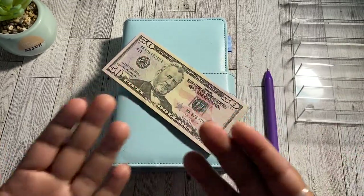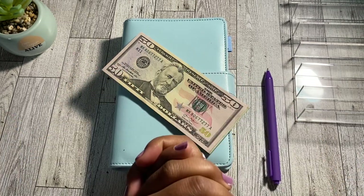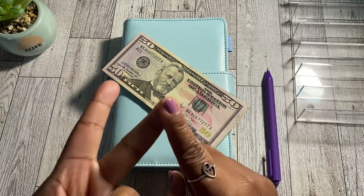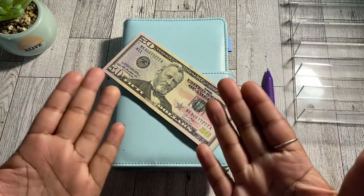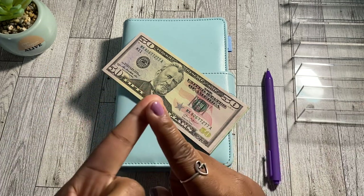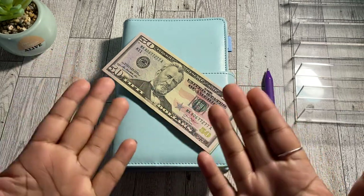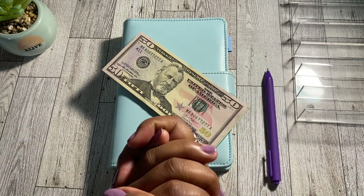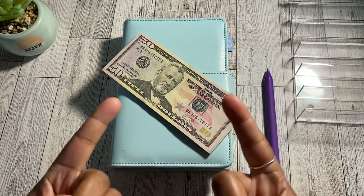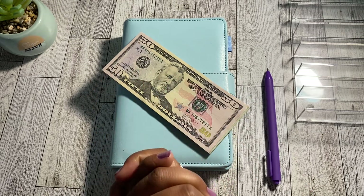Hey friends, welcome and welcome back to my channel. If you're new here, welcome — my name is Shedavia, and this is Oh She Budgets, where I talk about all things money, budgeting, and savings related. On my channel you will see things like budget-with-me's where I share my real numbers, cash envelope stuffings, savings challenges, and debt and savings updates on my own personal financial journey. If any of that is content you're into, give today's video a thumbs up and subscribe.